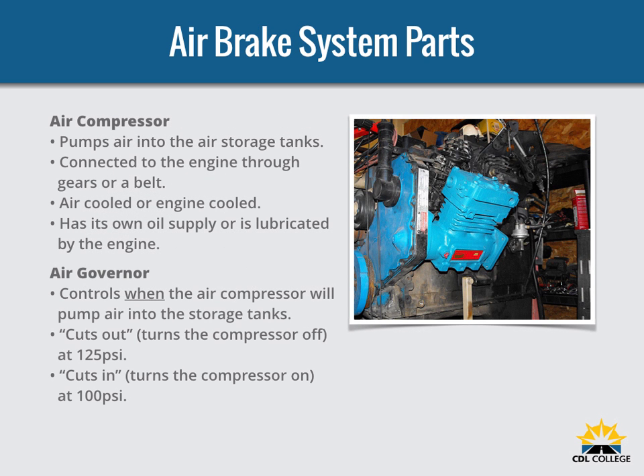There are many parts to an air brake system. The air compressor pumps air into the air storage tanks. It is connected to the engine through gears or a V-belt. The compressor may be air cooled or cooled by the engine cooling system. It may have its own oil supply or be lubricated by engine oil. If it has its own oil supply, check the oil level before driving. The easiest way to spot the air compressor in the motor is to look for the air governor — usually a silver cylinder with a black cap on top.